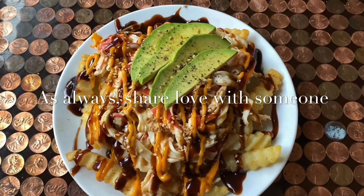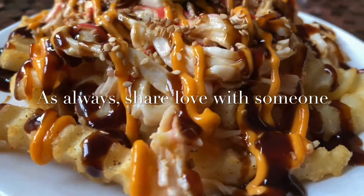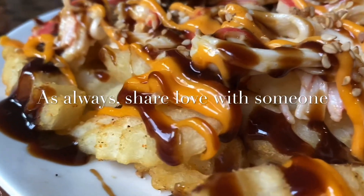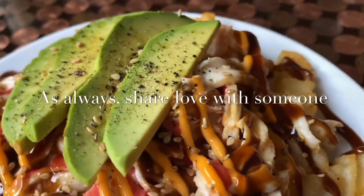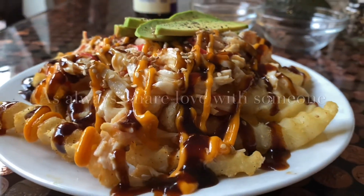Top it off with the avocado — the avocado is a really good touch. I put cracked salt and pepper and toasted sesame seeds on top, and it's a win. You can't lose, I'm telling you. Once you make it, you'll keep on making it. Do me a favor, share some love with someone, and if you try it, tag me so I can see.